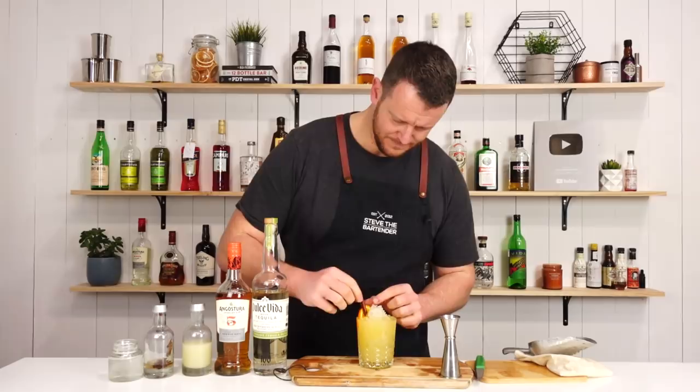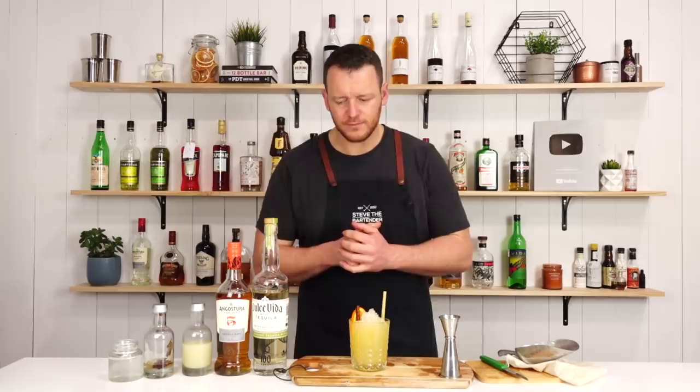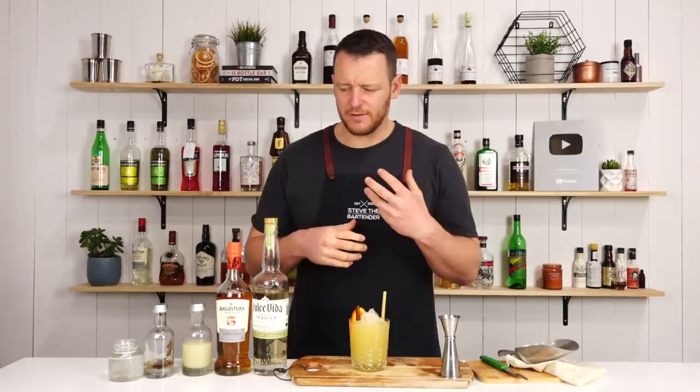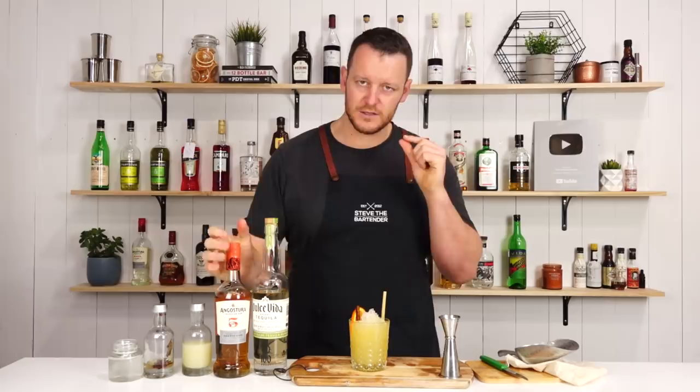So there you have the cinnamon girl. Cheers. It's a very light variation on a margarita — it doesn't have as much tang. You've got it kind of diluted down with the orange juice. A little bit of oaky vanilla, kind of a little bit of notes from the rum, but not a lot. You've only got that tiny little measure, and then you get a bit of heat from the cinnamon, like a little bit of spice that comes through.